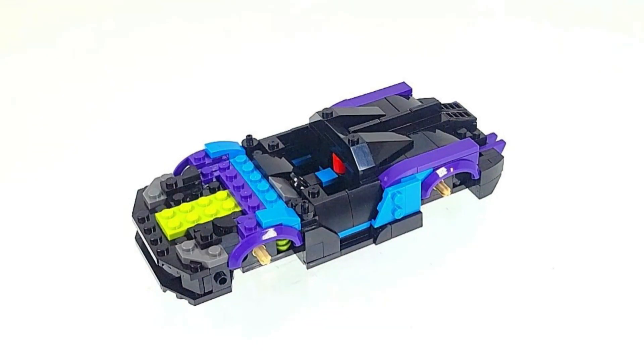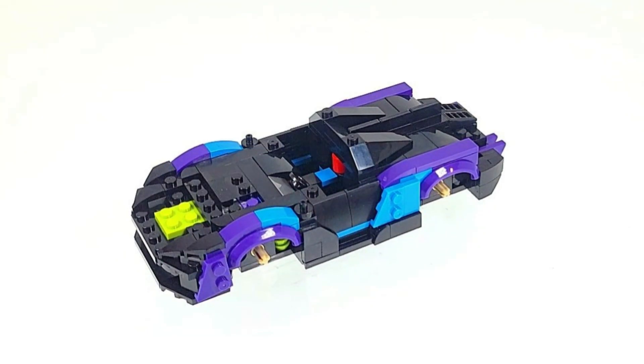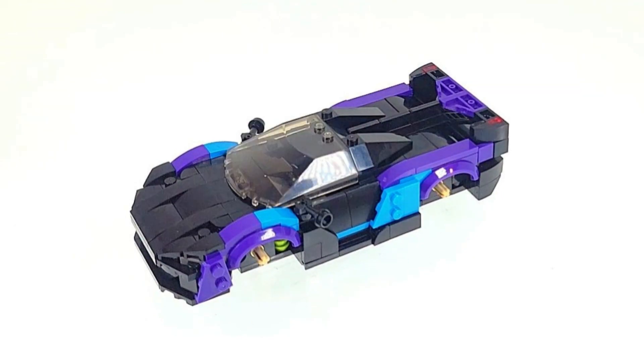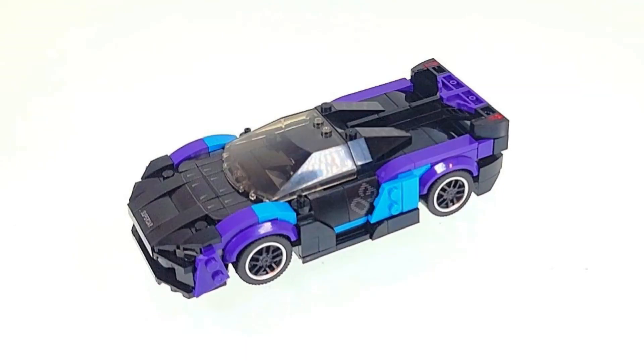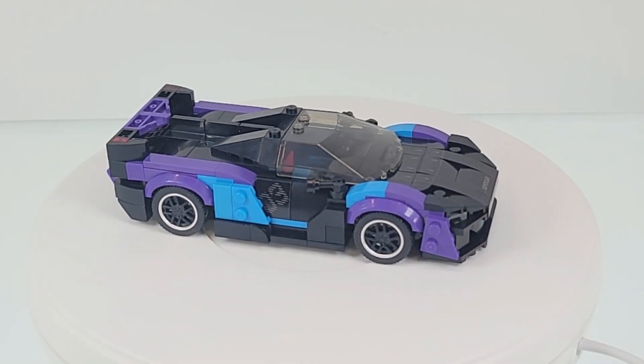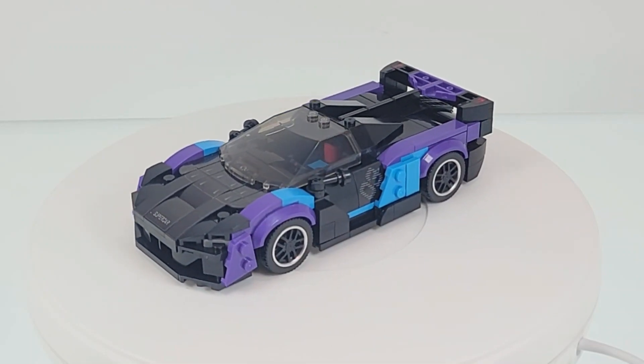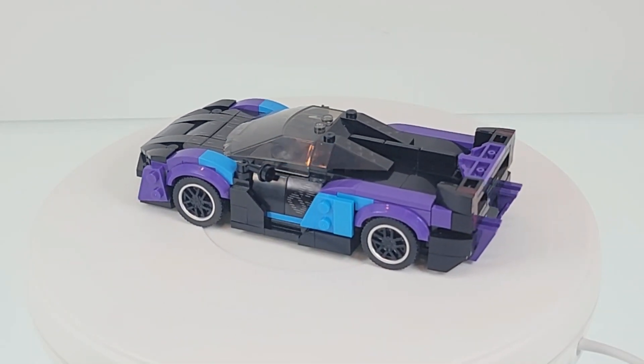I'll see you next time. Before we get into this Rio Bricks review, if you're enjoying this video, please take a moment to hit the like button. It really helps the algorithm get this video to other passionate builders.